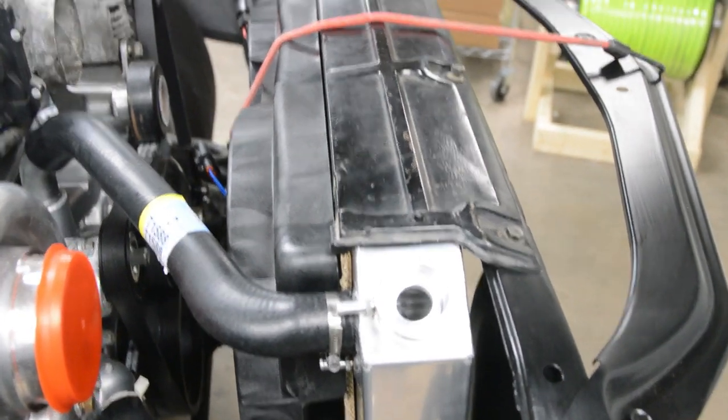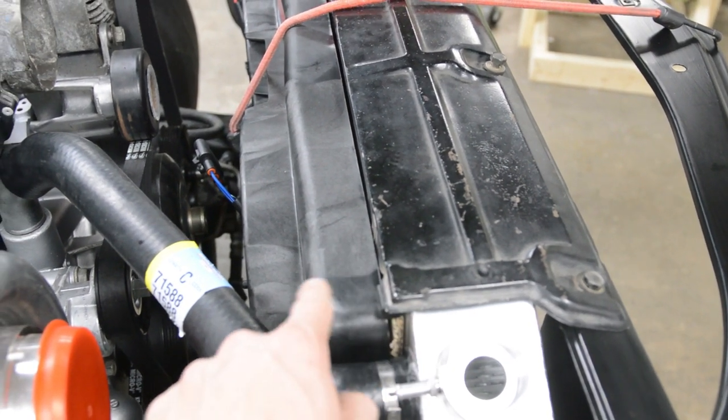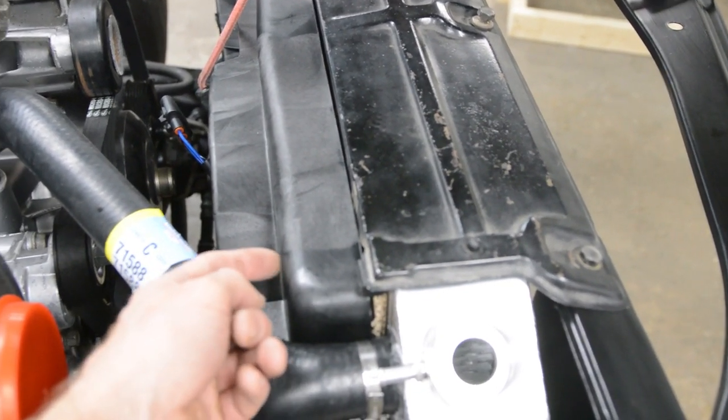We've got to fab up some brackets. I think what I'll do is an offset bend under here and weld it to the underneath of this plate, and then there'll be some fasteners right here.